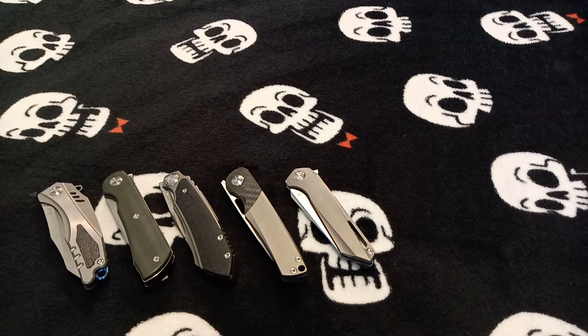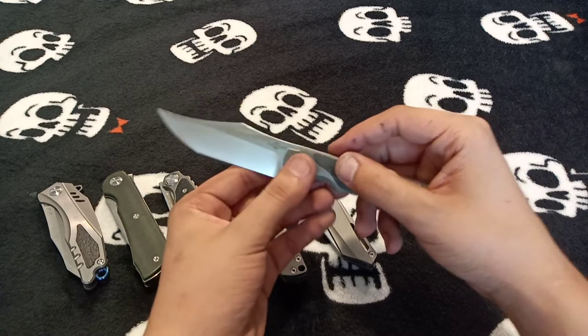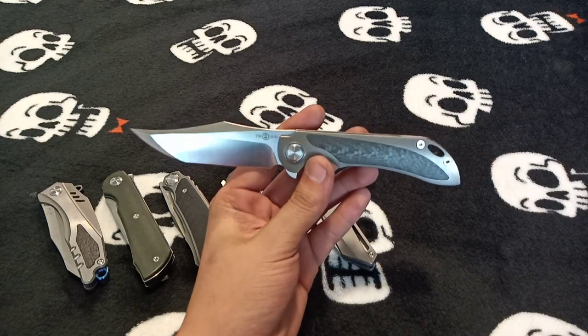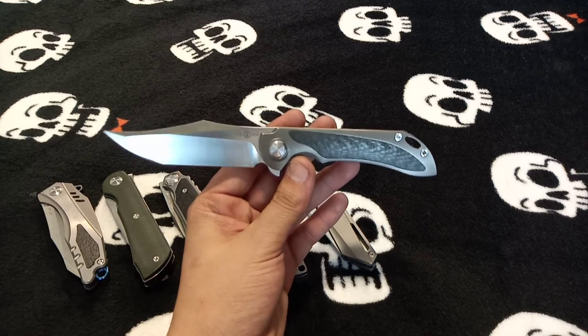I'll go over one more knife and then do the rest in part two — this will probably end up being a three-part series. The last knife for this video is the TS-224 Viper, designed by Jelly Jerry. As soon as I saw it I bought it. This thing is freaking awesome — just brilliantly aggressive and sleek but still relatively minimalistic. The beautiful titanium and carbon fiber with that clip point buoy blade is just ridiculously gorgeous and brings the whole knife together.